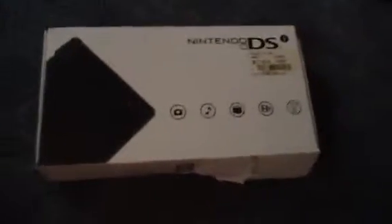Next we have the DSi box. It's a black DSi. Still got the price tag on it. The box is a little weird but it's fine. The back shows all the new features they've added since the other DS.